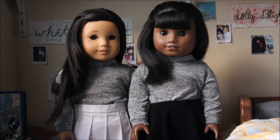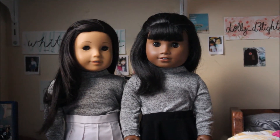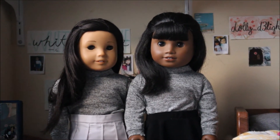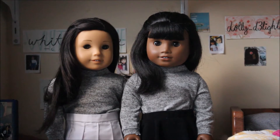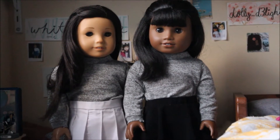This tutorial can be modified to create turtlenecks and crew neck sweaters as well. You just have to change your fabric type and also the neckline, and I'm going to show you how to do that in the tutorial as well, so just keep on watching.